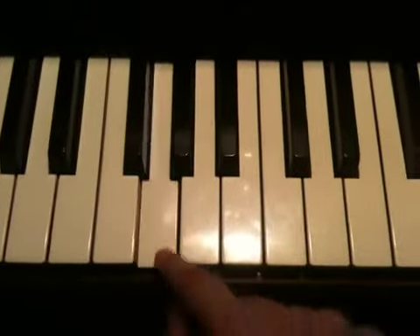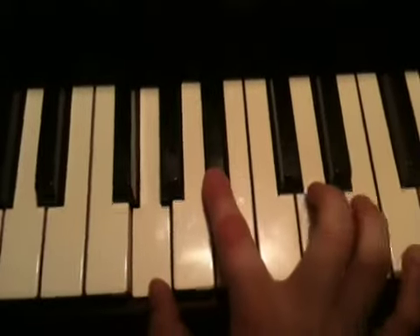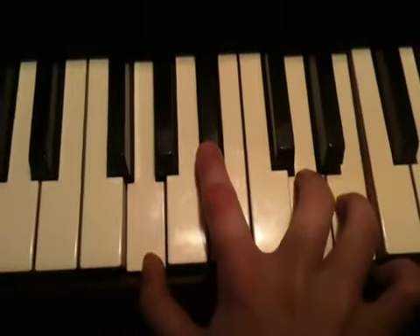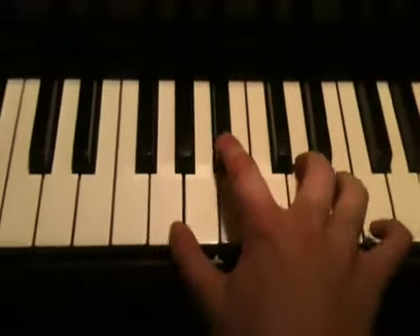So it's going to be like this: G, Bb, D, E. And here's what it sounds like when you press it all together. So that sounds a lot like the song, and I think that is how they play it.